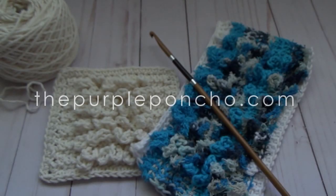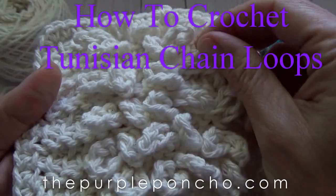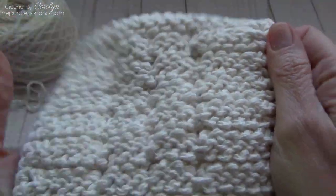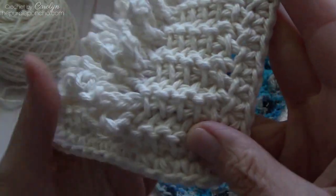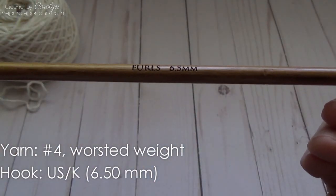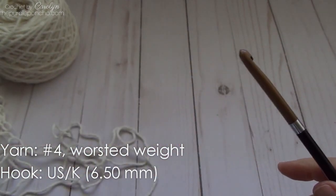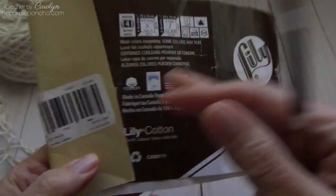Hello, it's Carolyn from the Purple Poncho. Today I'm going to be showing you how to make this really fun loop stitch that I've used to make this Tunisian spa cloth. The back is flat and the front has all the loops on top. This is alternating a Tunisian simple stitch and Tunisian purl stitch, and the loops are made on the return pass. I'm using a size 6.5 millimeter Furls Tunisian crochet hook.